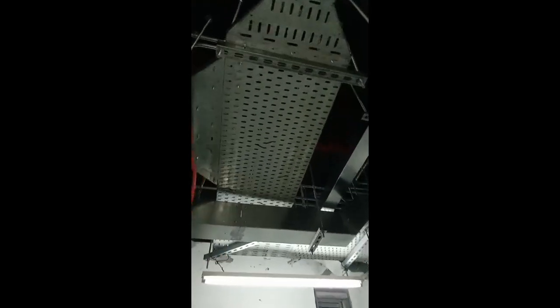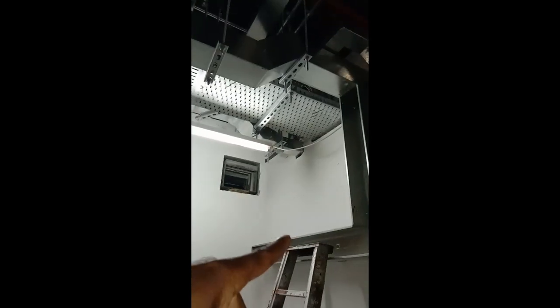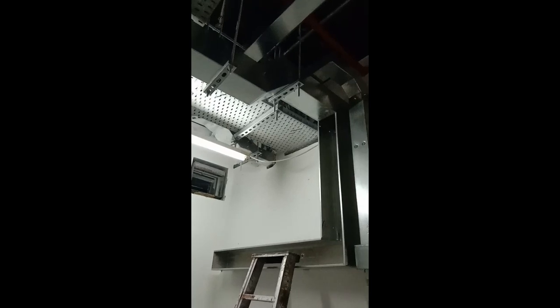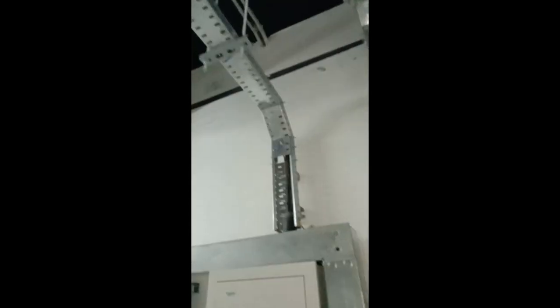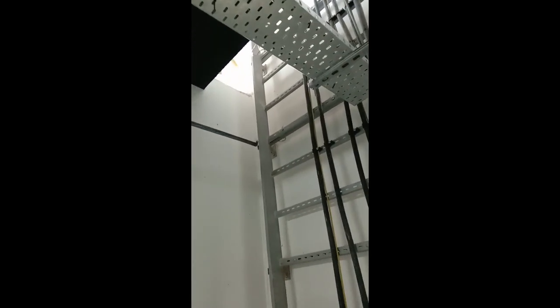Moving to the cable trunking: we've done cable trunking for lighting and small power. It goes outside, carries all the wires, and brings them to the electrical room for termination to the DB. We also have a cable tray installed as incoming supply, going to the riser to take supply from the 50th floor and feed the two DBs.